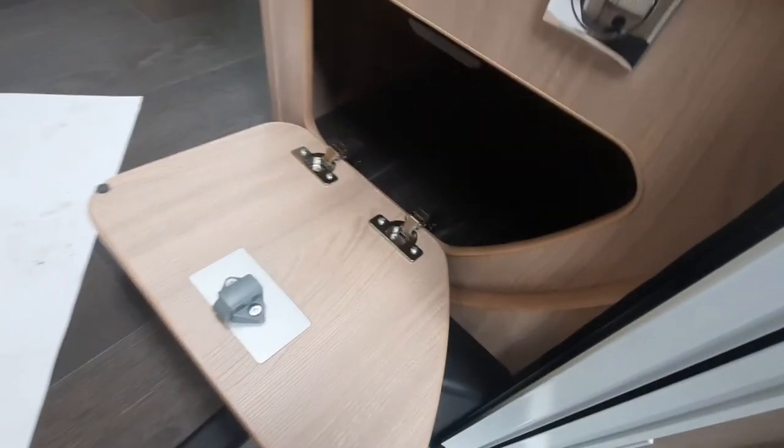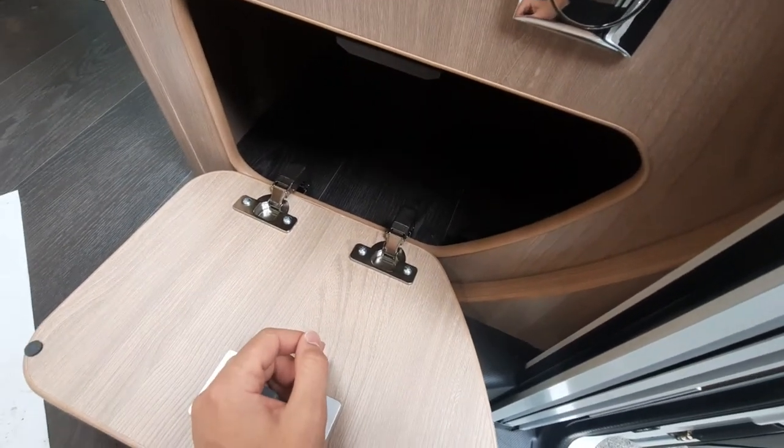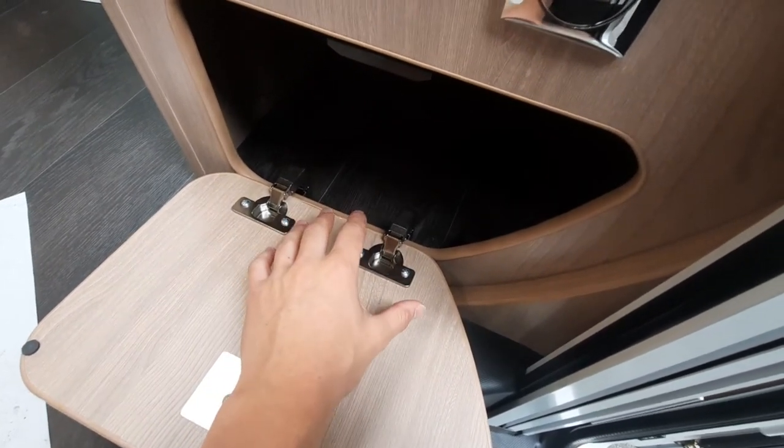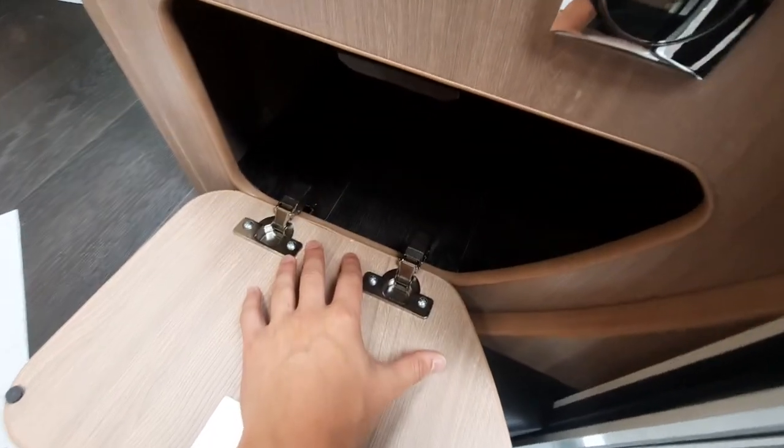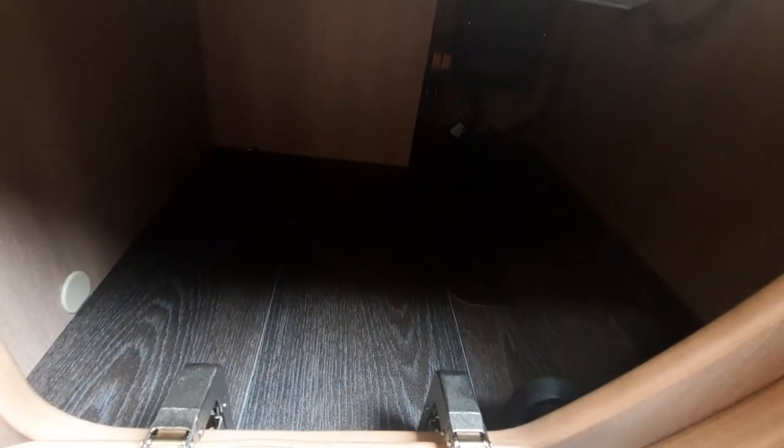Just moving down to this area — as I was saying outside with your fresh water tank, your fresh water tank drain-down point is internal to the vehicle. To do that, you can see that you've got this plastic pull here. Simply pull that up and that'll drain the entire water tank. In there you've also got a bit of storage, and some of your fuses as well.